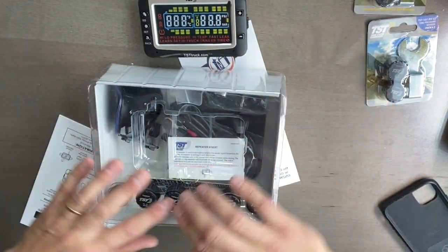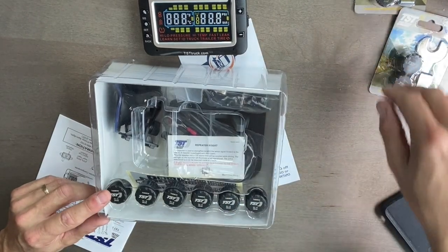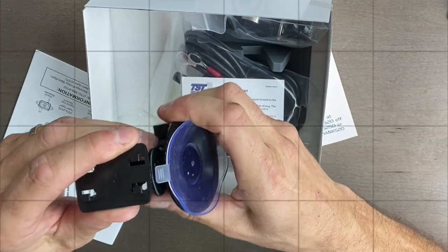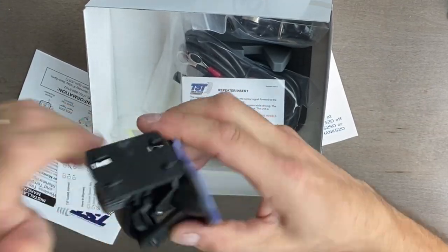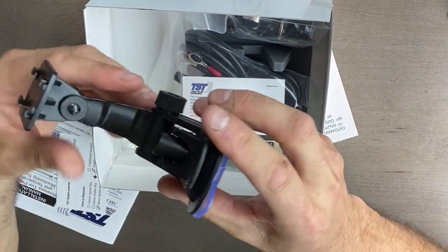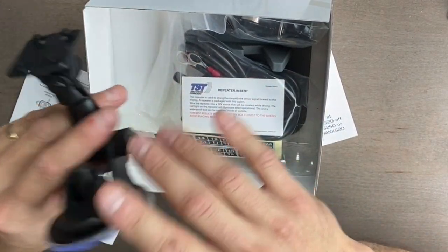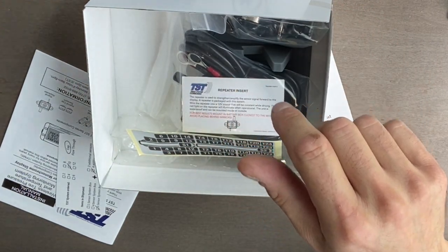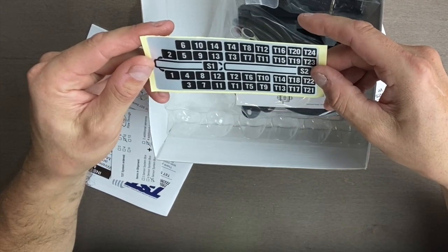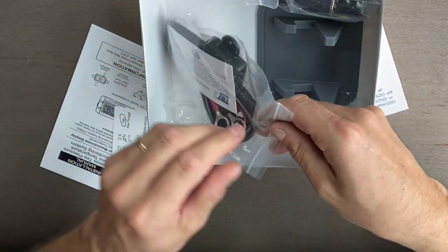Six of the sensors here for the truck and these for the RV. Looks like you get a nice little clamp here. I hope it'll sit somewhere nice in the truck — I just don't want it in the way. I want it tucked away, not a distraction; I want to be able to look at it when I want to. Nice little stickers here to kind of tell you what's what, where you put your sensors.